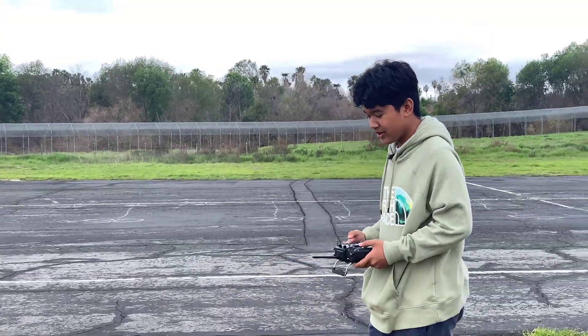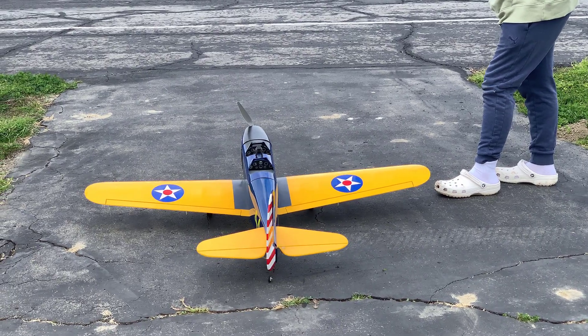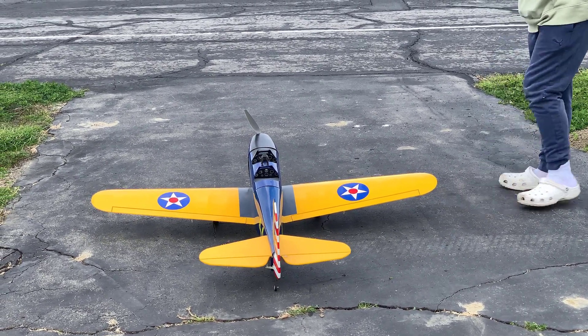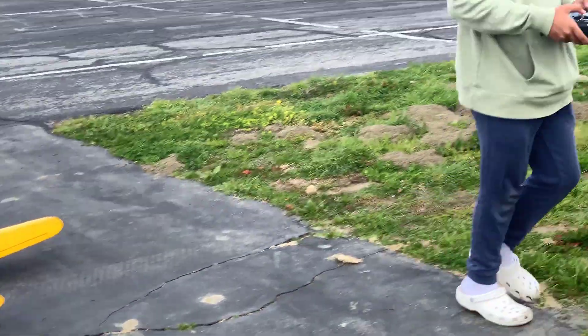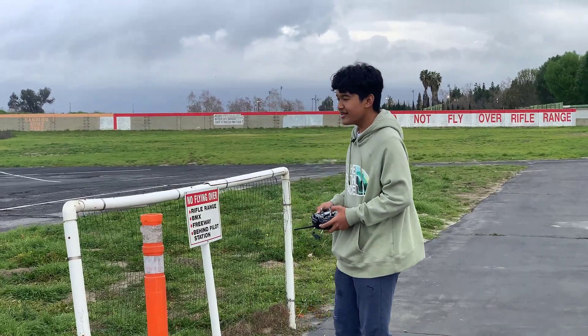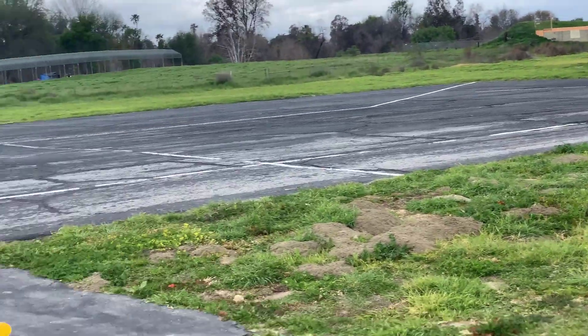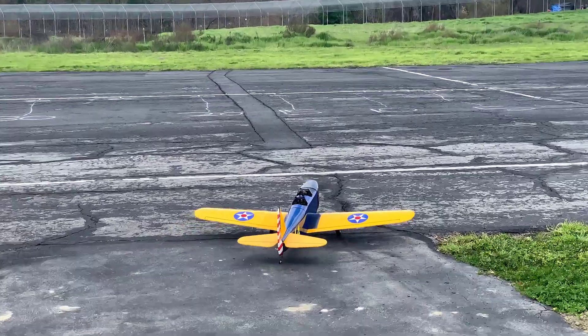Last control check — I have my aileron, elevator, left and right rudder, throttle. This is probably not the ideal plane to test this with, but we'll see.